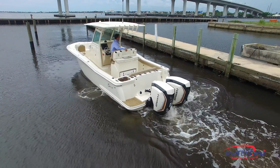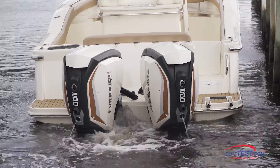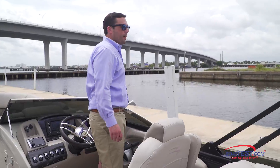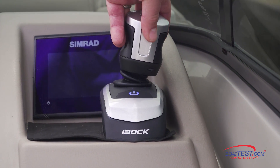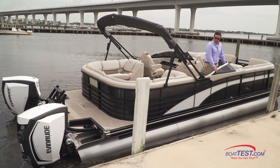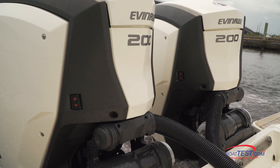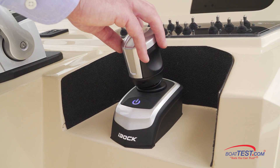In our opinion, the new Evinrude i-Doc system was easy to use and effective in maneuvering both boats in tight spots. Every boat will handle a little differently, but in each of our tests, the joystick allowed us to maneuver the boat much easier than with conventional means. This also makes line handling easier for the crew, and with a line or two prepared, single-handed docking and tying up can be done by anyone like a pro.